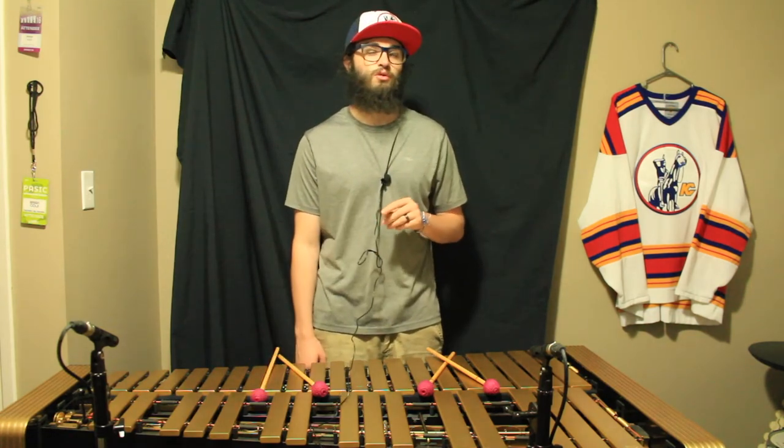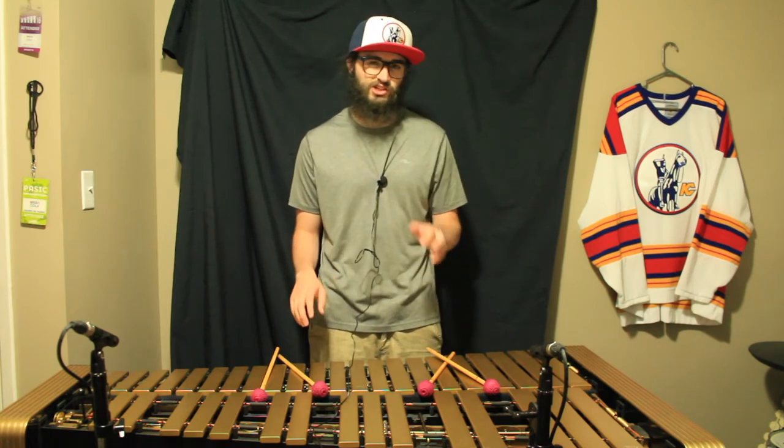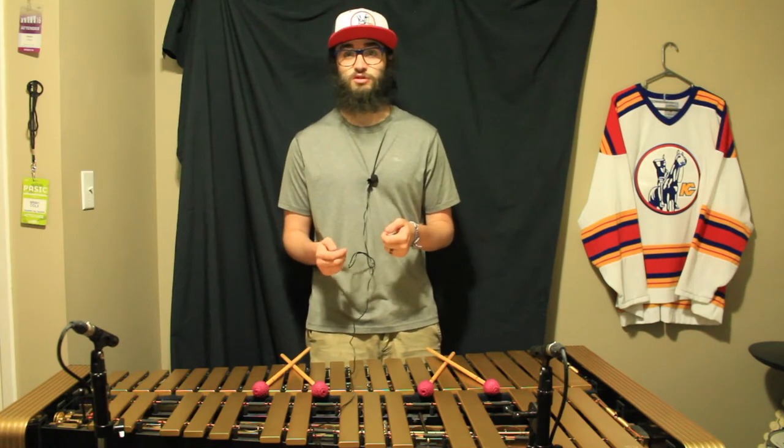One cool feature you don't get from custom guitar or drum set websites is that you can actually hear what the mallets sound like before you order them. Once you add all your options together, on the final page you're able to hear what they sound like on both marimba and vibraphone. It might not be a perfect example, but it's definitely a cool thing to hear and gives you a good idea of what you're ordering.